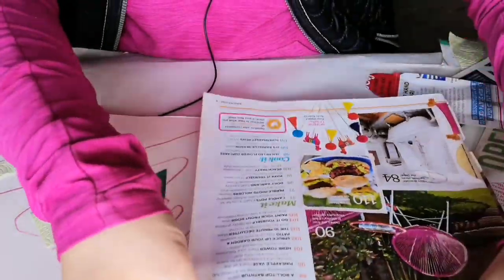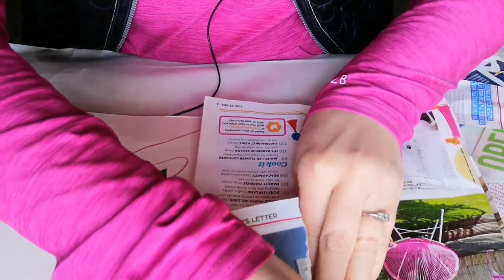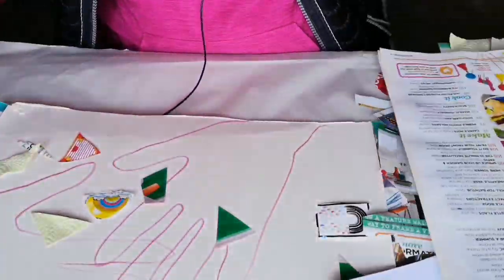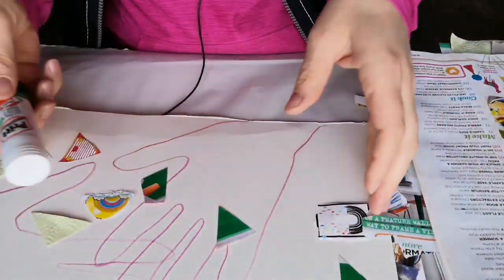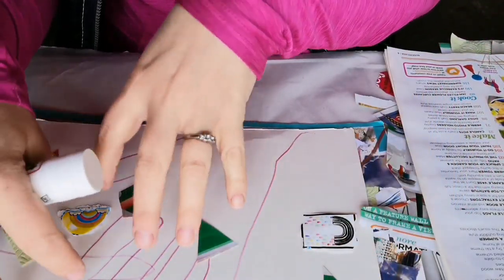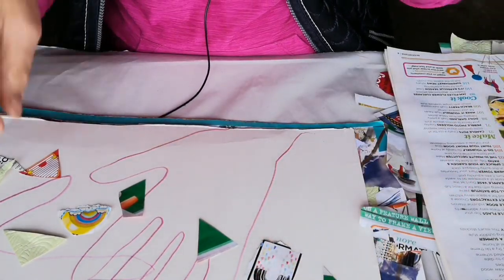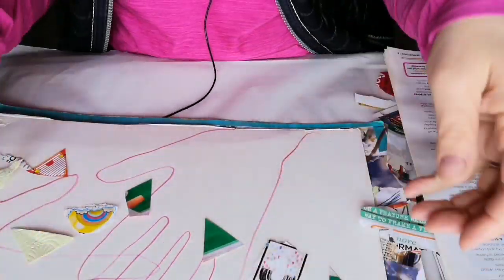Start sticking them down wherever you like — you can stick them all outside the hands, inside the hands, or both. Everybody's collage is going to be completely different.